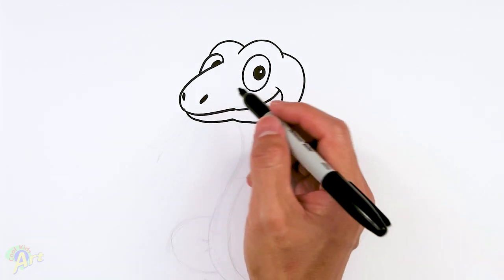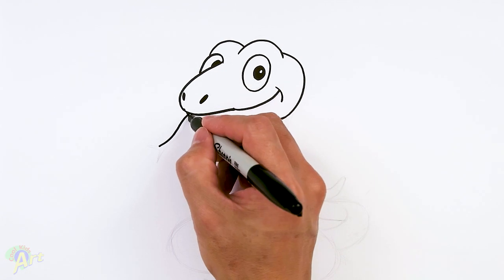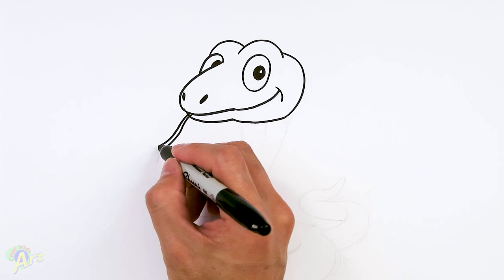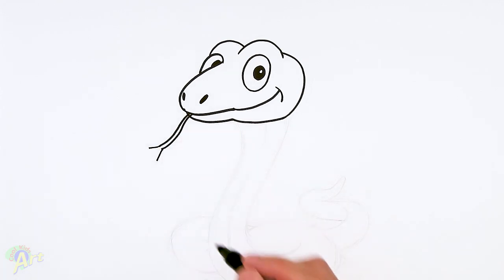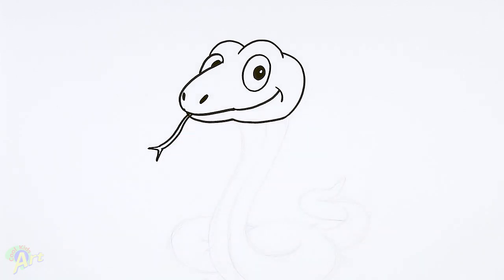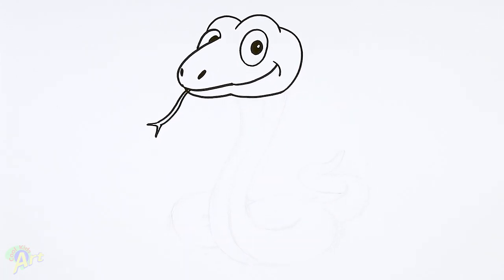Now let's add in the tongue — this one's always fun. Draw two curves coming out, and then once you get to the tip, just flare out, come back in, and close everything off. That's the head, and now let's move on to the body.